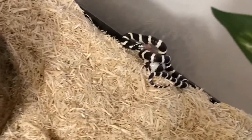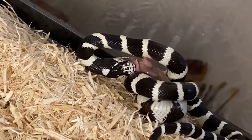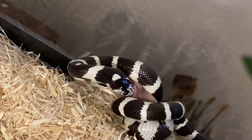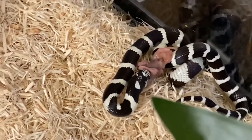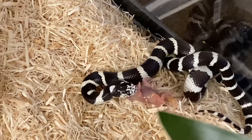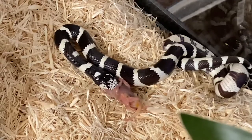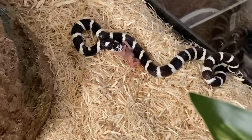Let me see if I can get a better view. She's pretty much got most of the head down.